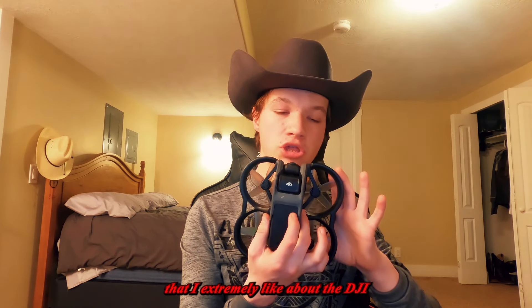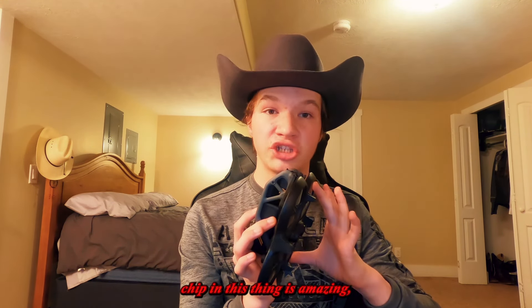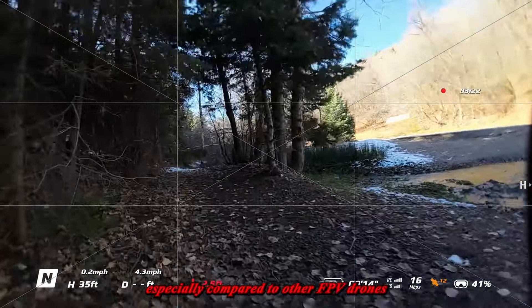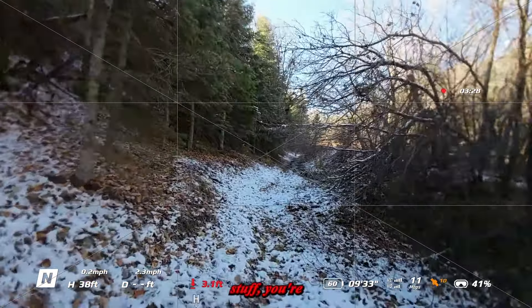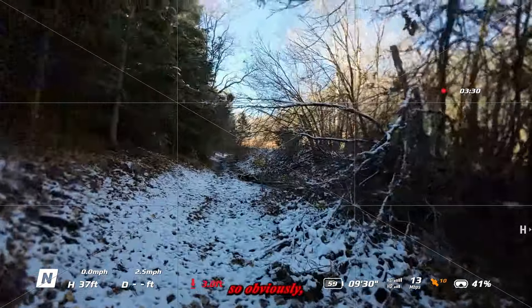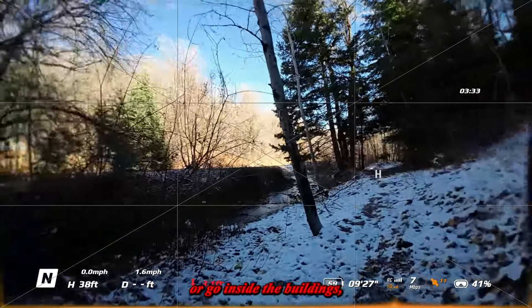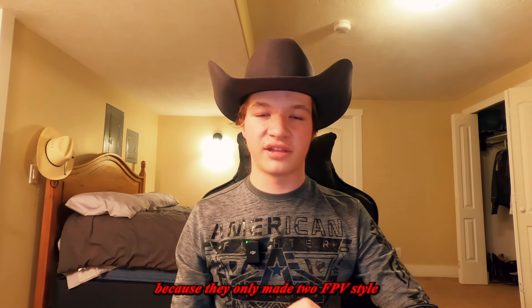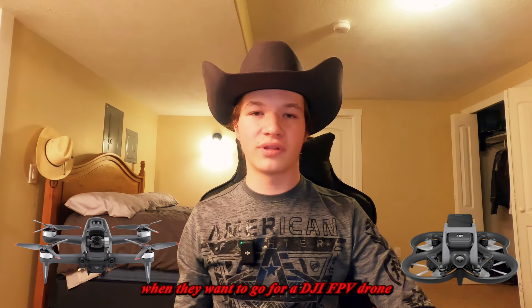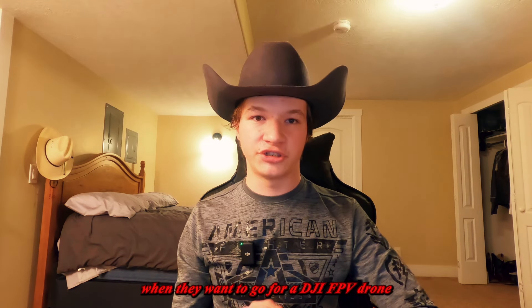Another thing I extremely like about the DJI Avata is the transmission chip — it's amazing compared to other FPV drones that don't have great signal. With other drones, if you go behind objects, your signal cuts out. Obviously going inside buildings will still cut the signal here too, but DJI may improve this over time. They've only made two FPV-style drones: the DJI FPV, and then the Cineloop-style DJI Avata, which is now the go-to for most people wanting a DJI FPV experience.